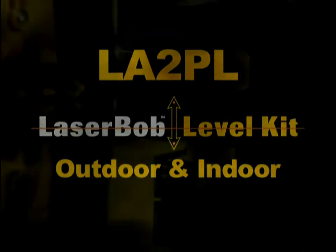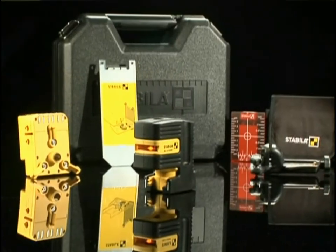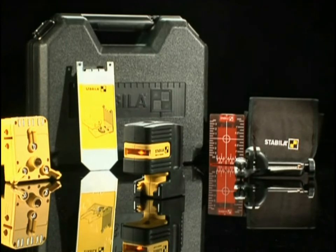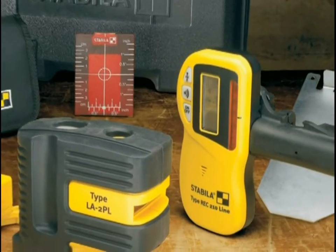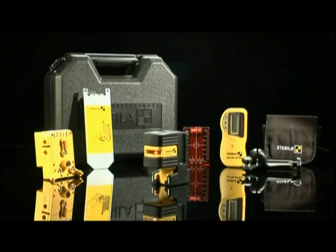The LA2PL, the laser bob level outdoor, comes with a laser, protective vinyl laser pouch, a metal wall plate, magnetic ceiling target, a multi-use adapter base, a pulse line receiver, batteries, and a hard shell case.